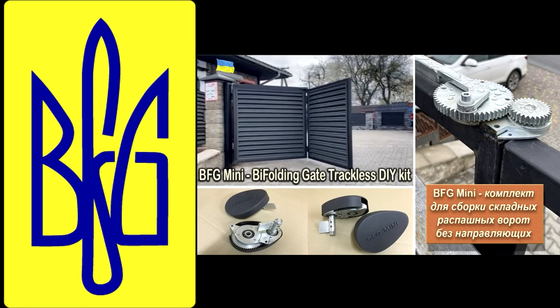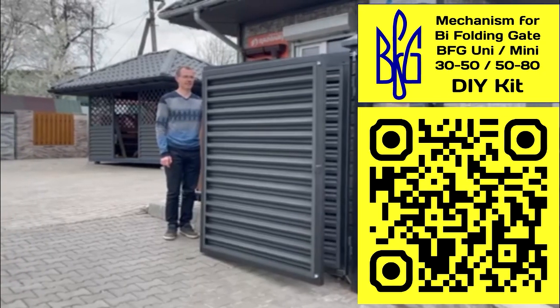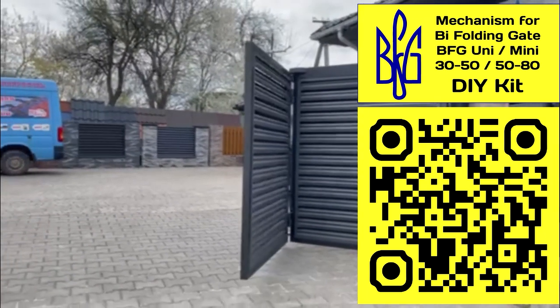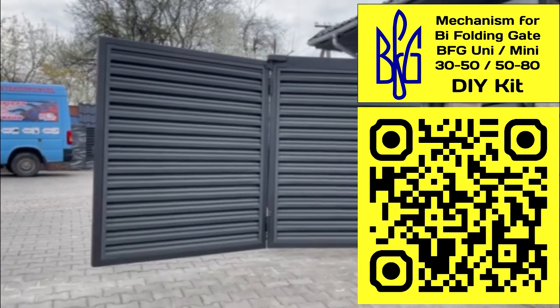You can learn more about the range of BFG mechanisms, characteristics, examples of use, and prices on my website. To do this, scan the QR code or follow the link in the description under the video.